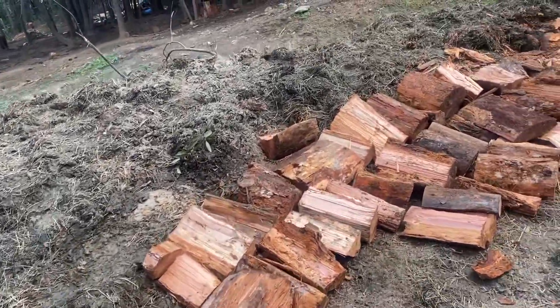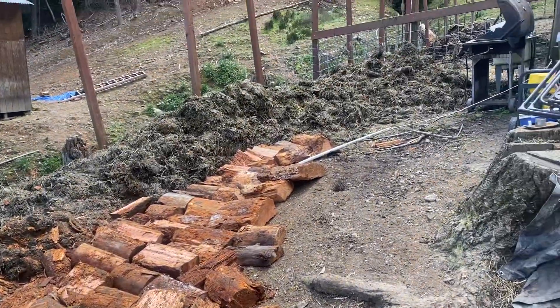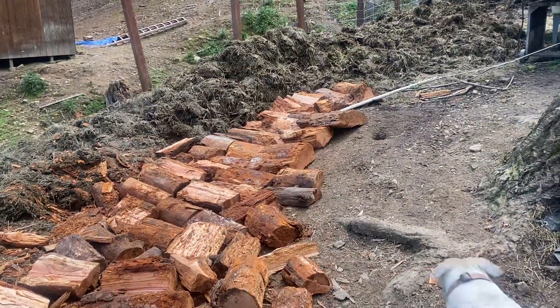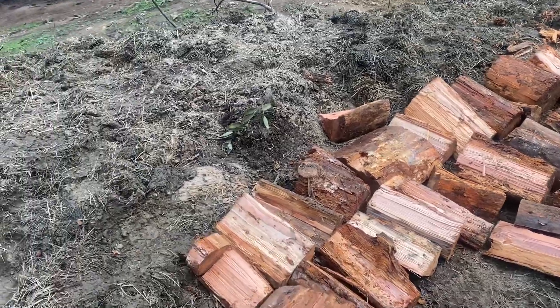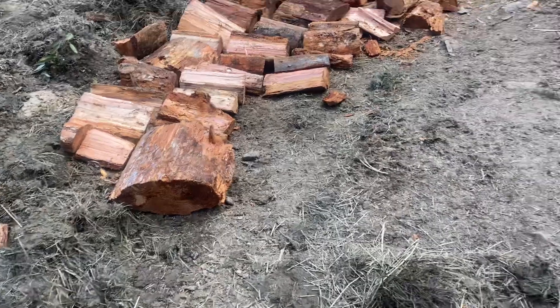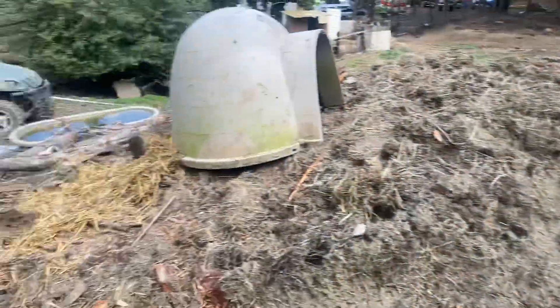That's a whole lot of poop, but we're getting there — got that whole ring covered up. Then we're putting down the wood branches and such for this ring, and then more poop. That's pretty much where the garden's going to be.